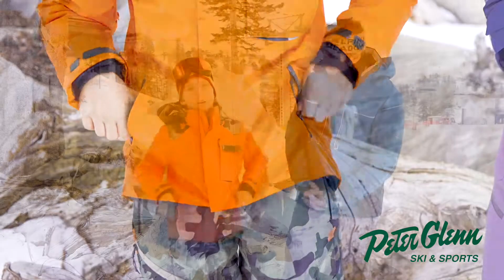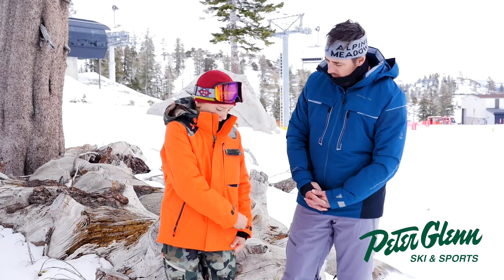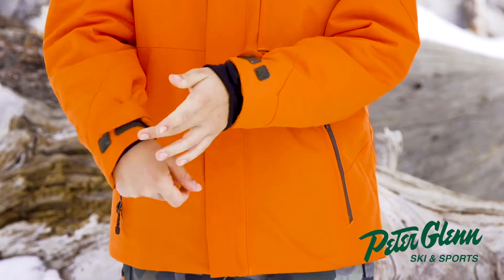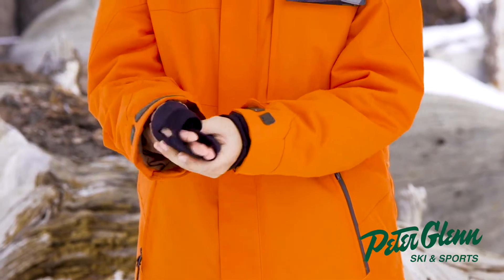It's also super warm and breathable, and it moves with my body. I like the cuffs because they're nice and big, but you can strap them down tight. It also has a fleece lining on the inside.